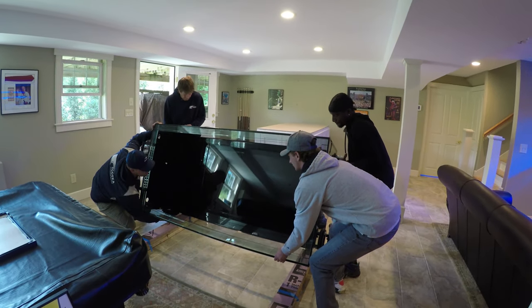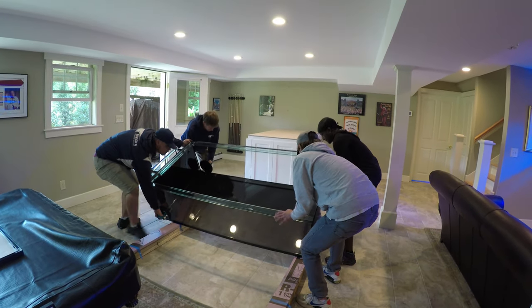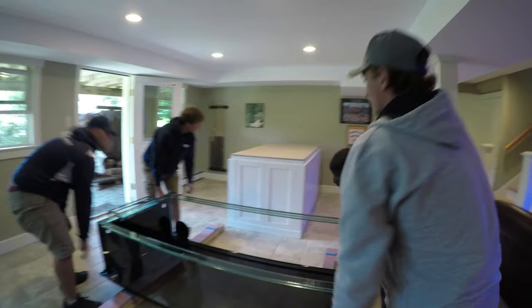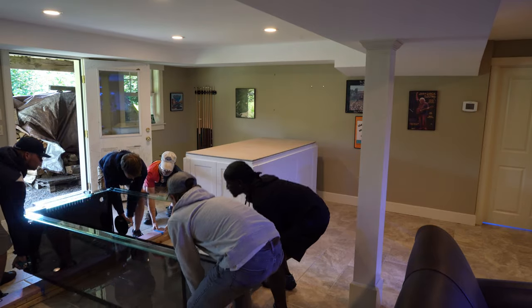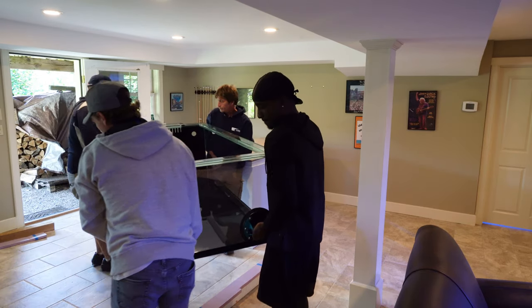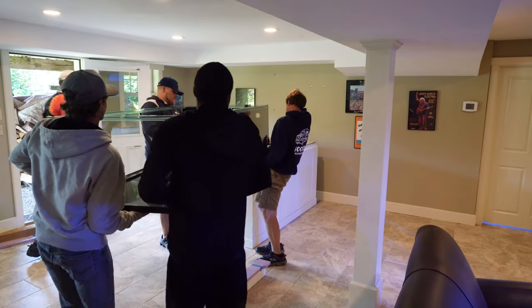Now they're getting ready to flip it onto its bottom — the last final stage in terms of getting the tank up. Once they lifted the tank, I had the job of moving all the four-by-fours out of their way. I was doing that very quickly, and they pivoted around, getting ready for the final approach onto the stand.